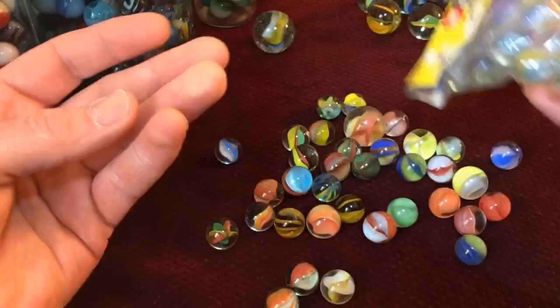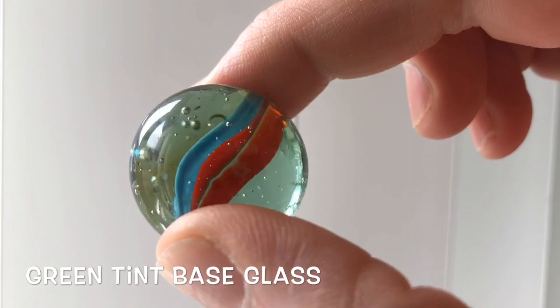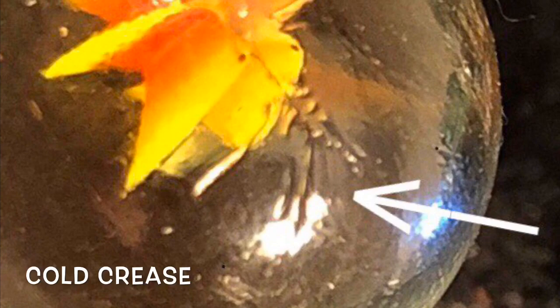Let's discuss some ID tips for the Asian cat's-eyes. The first is this green tint that you'll notice in the base glass of the marble, especially if you backlight the piece. Some Asians also have this cold crease mark, which are branch-like grooves that you may find at the poles of the marble. If you see these traits, you have an Asian.